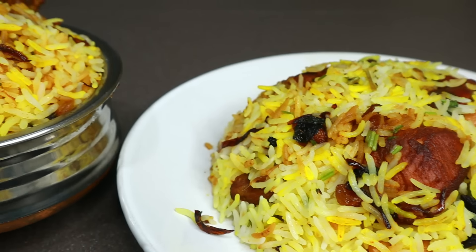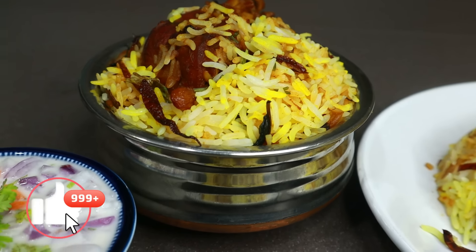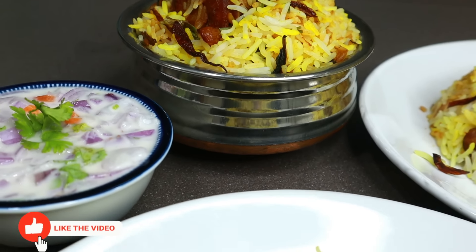Hi friends! Welcome to Shami's Kitchen! This is our special one. This is a very special dish. This is a very good dish.